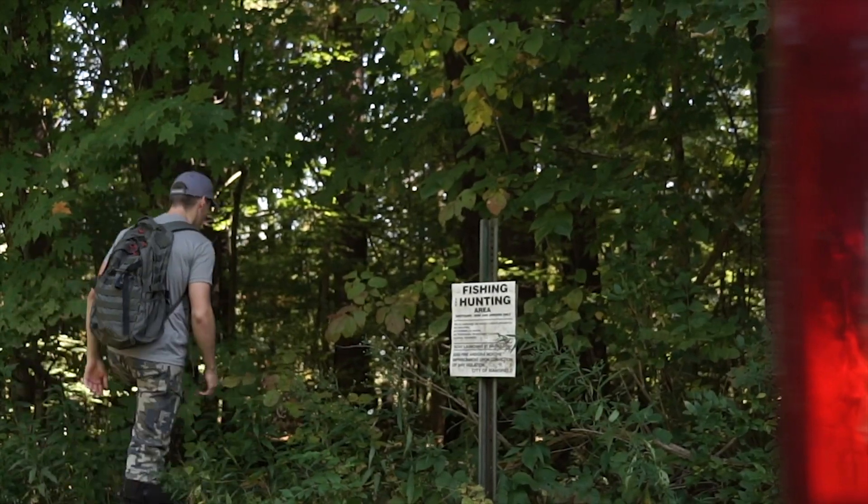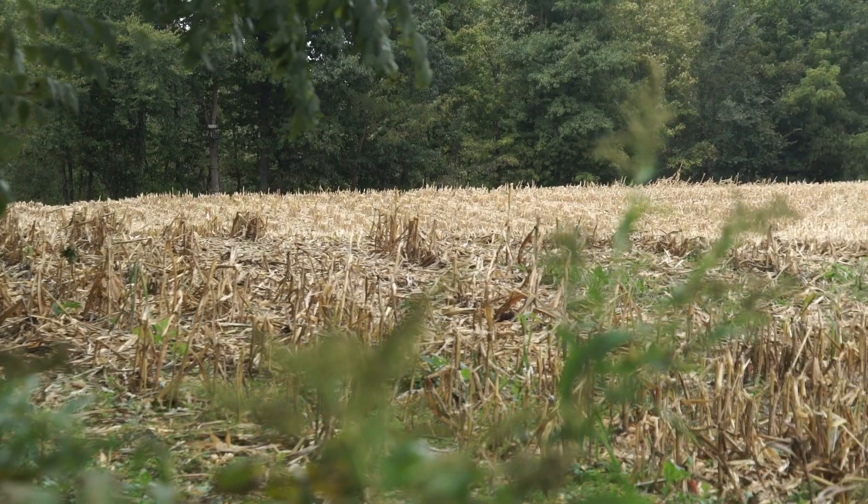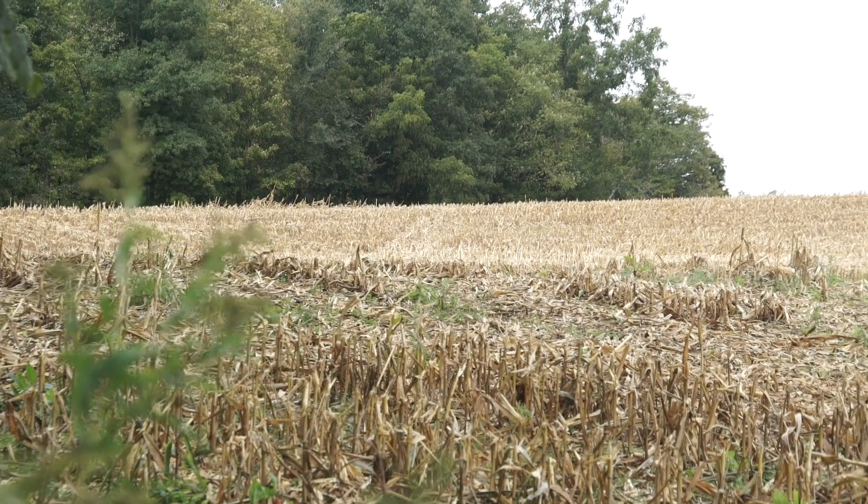Alright folks, we're on a piece of public land right now. Easton and I are going to hang a set specifically for opening weekend. This piece butts up against the cornfield, which was standing until this week - they just took the corn off. So that might change our tactics a little bit, but we're going to head back there and see if we can find some fresh sign, whether that's scrapes or even a beat-down trail heading to the corn. We're going to hunt here opening morning. It is public land, so we're not going to be too picky.